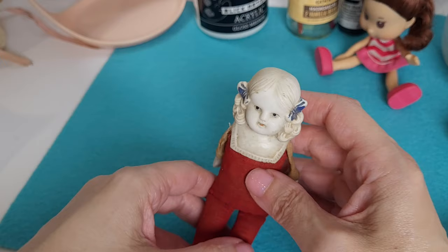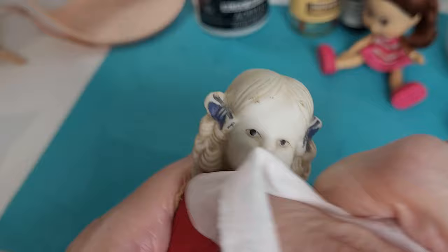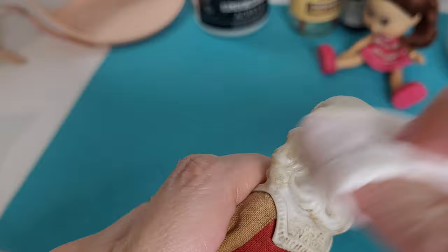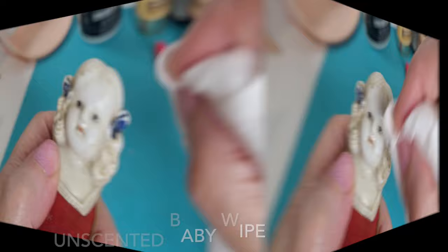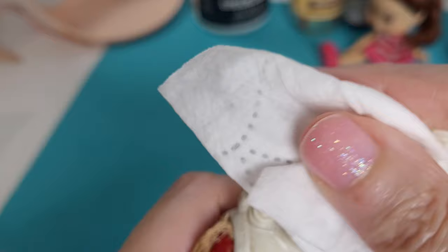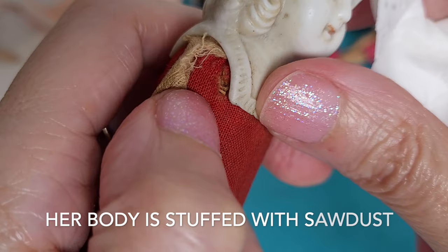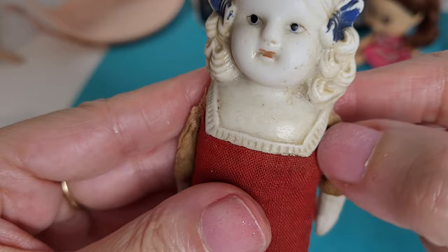I'm going to go ahead and get started on her face a little bit to see what we have. I'm going to get a new wipe. I love her molded hair and molded bows. I'm just kind of pushing the wet wipe into the crevices. It's hard for me to tell what might be dirt and what might have been the original color that's worn off. There are a lot of crude bits right in here that I think are original to her making. And I like this sort of patina on her — I don't really want it to come off entirely. I think that actually might even be paint, not dirt.